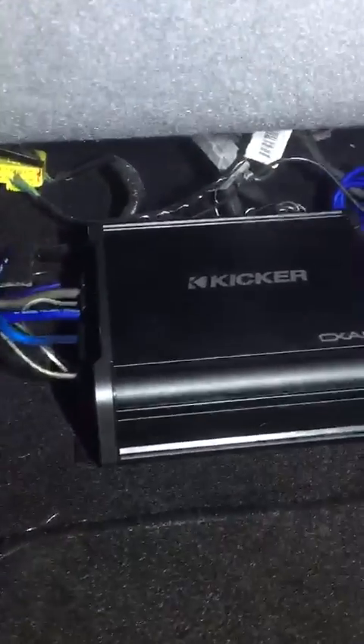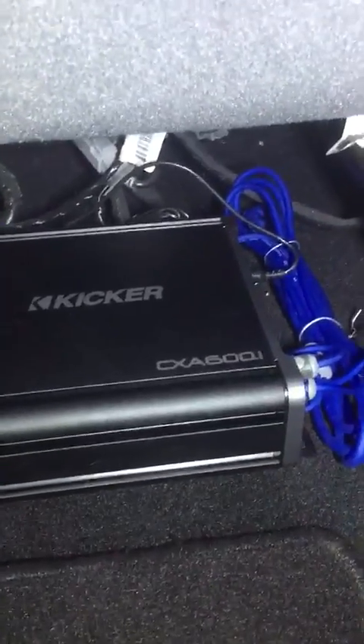Let me slide the seat forward for you guys. You can see the amp right there — pretty straightforward. It's a CXA 600, one channel, with the remote bass controller. You definitely want that remote bass controller.